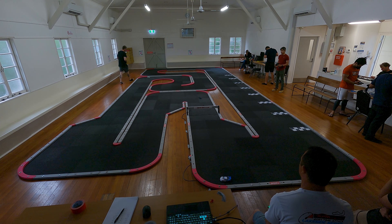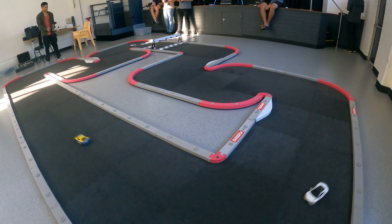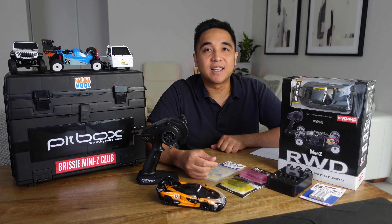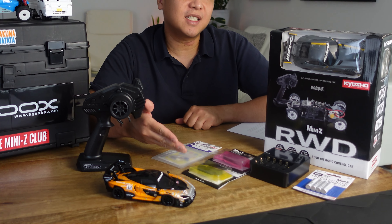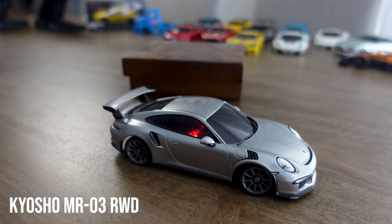What's great about Mini-Z compared to larger scale RC cars is because they're small, you don't need a lot of room and they can easily be raced indoors. Also the entry costs are cheaper compared to larger scale RCs, with an entry cost of around 380 to 400 Australian dollars. With just a ready set and a few extra parts, your car will be competitive enough to race and win in a box stock class.